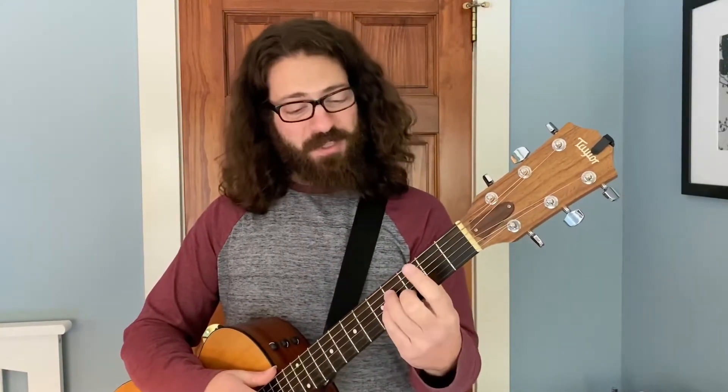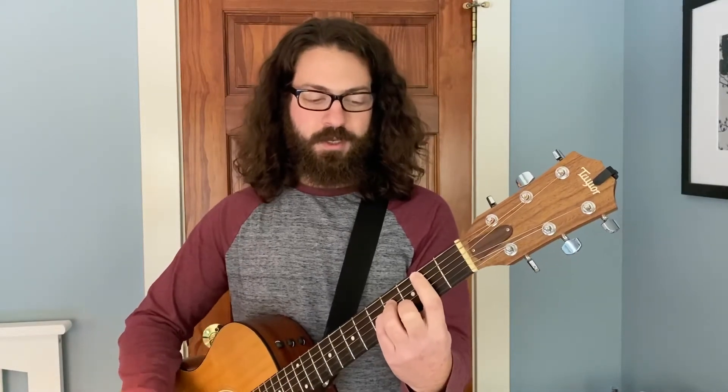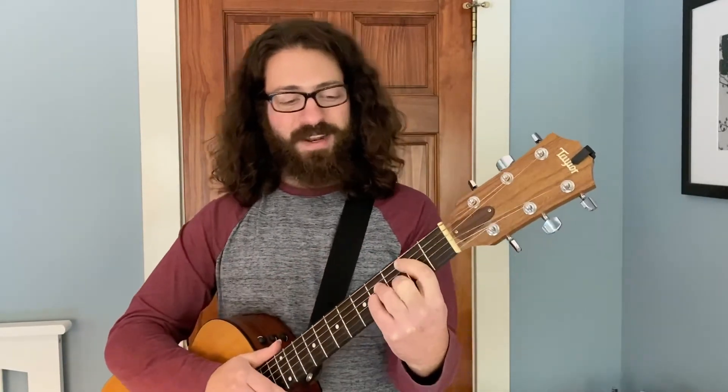Our index fingers are really flexible — we're really used to using them, that's why they're called the pointer finger. When you have your hand centered in this way, you're able to lay your finger on its side right along the fret. See the distance between my middle finger and my index finger — that's a huge difference from when I close them together. Some people do that with a really closed hand, and that's going to be really tough to play.